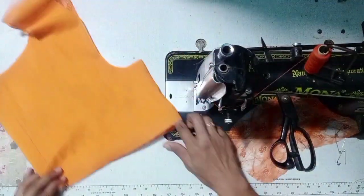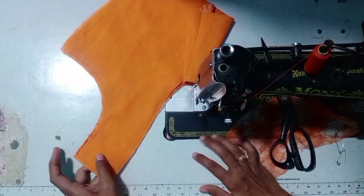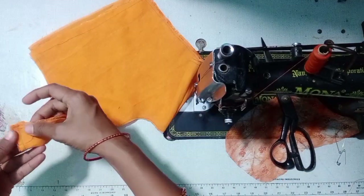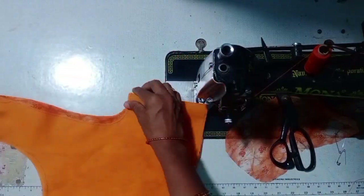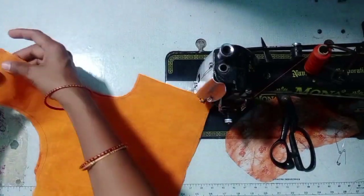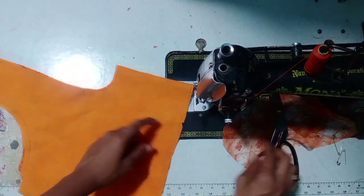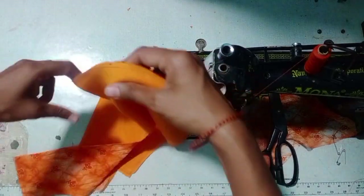I will start with the joint. You will start with the dot. You will fold the dot — if you fold the stitch, it will be a stitch.